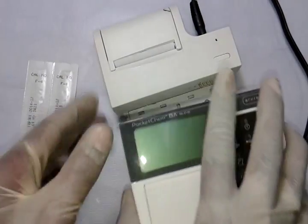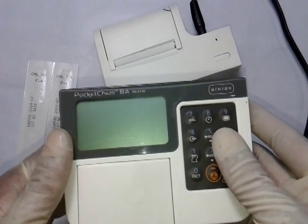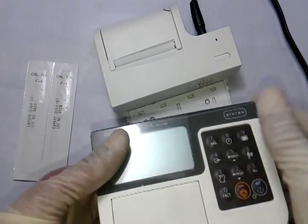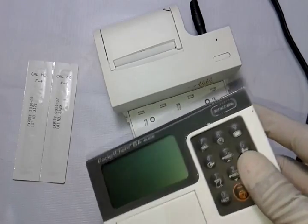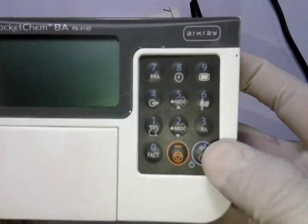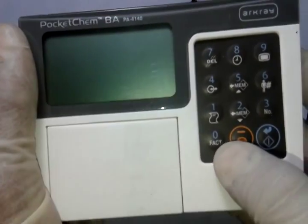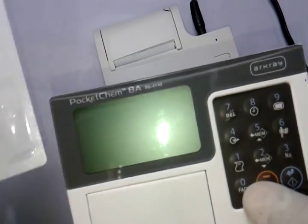The device is a two-piece unit: the upper part is the thermal printer, and the lower part is the actual analyzer instrument. You can carry the analyzer to the patient bedside — it holds memory — and when you return, reconnect it to the printer and take out the readings anytime. The keypad has a blue power button, an orange cancel button, and a zero button for feeding the strip code number.